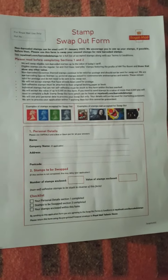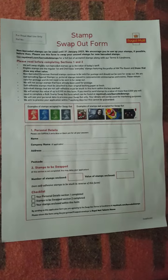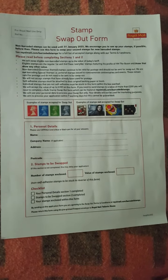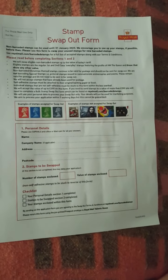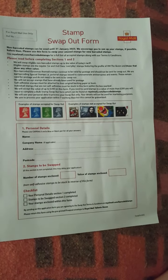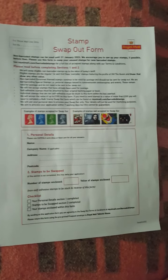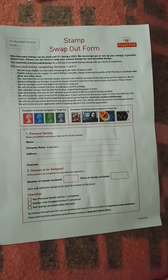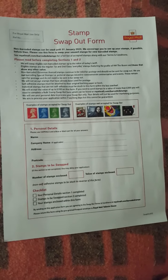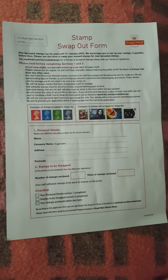It just seems a bit odd to me. I agree with the barcode — I think it's a brilliant idea, I really do. But why are they only selecting the Queen's heads? It doesn't really matter, does it? All that matters is that you're going to be getting barcoded stamps.